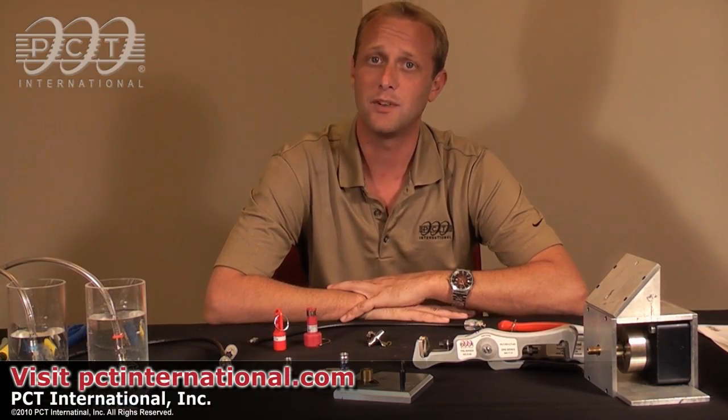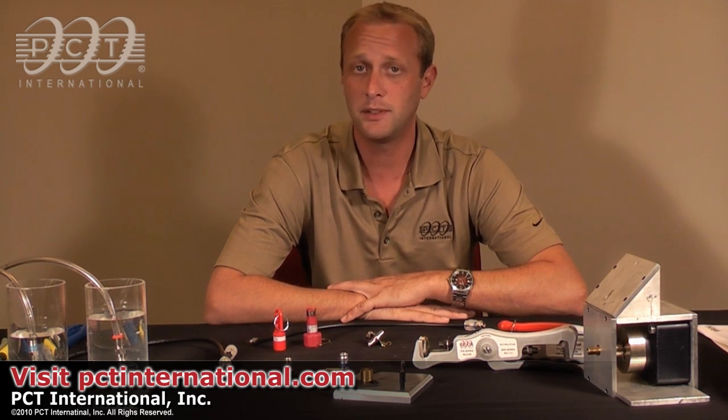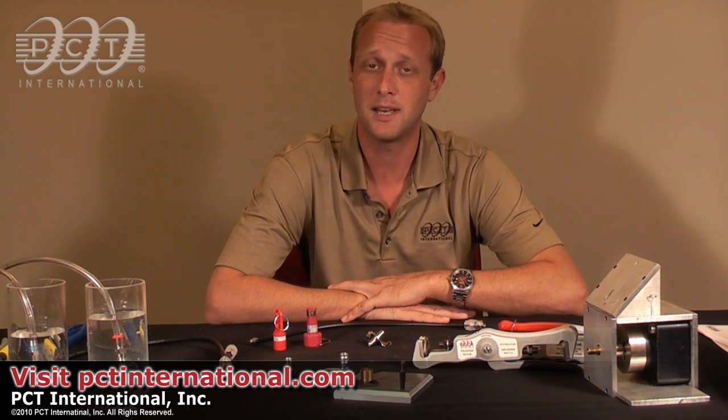This should actually allow you to have a longer life cable and a longer connector life. Thank you for taking the time to review our video today. For more information about any of our products, please visit us at www.pctinternational.com. Thank you and have a great day.